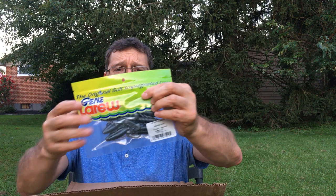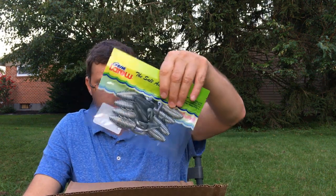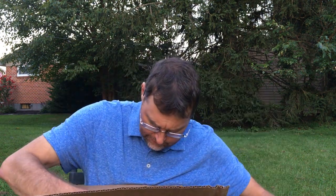Just another pack of gizzard shad Biffle Bugs but a smaller size — this is the 3.5 inch size. And just a second one of the 4.25 inch; I got two packs of that.